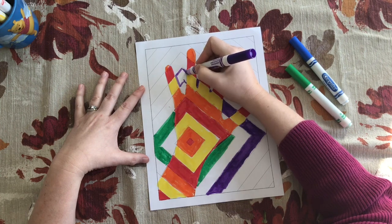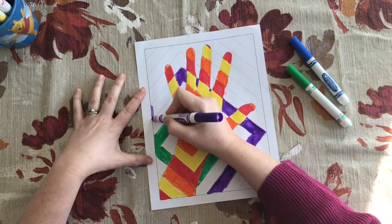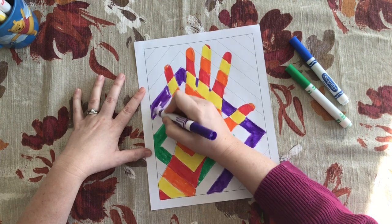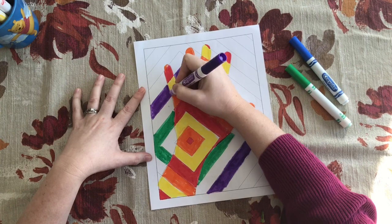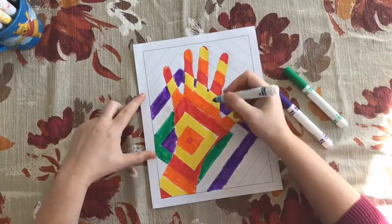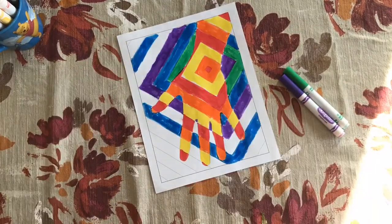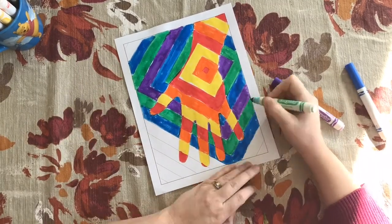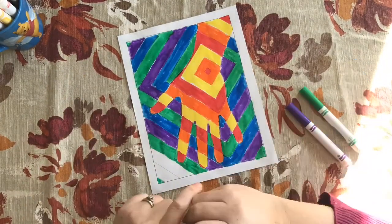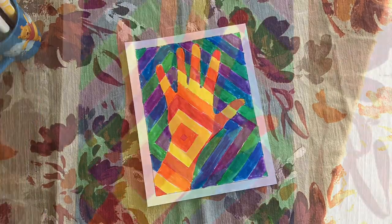I'm going to go ahead and finish mine up so you can see what a finished one looks like, and you can continue or begin working on yours. You can work with crayons, markers, or colored pencils — just make sure you're working with your proper color families: warm colors on the inside of your hand, cool colors on the outside, matching them to their color complements. Here's the finished product — you can see the warm and cool colors lining up in complementary pairs.